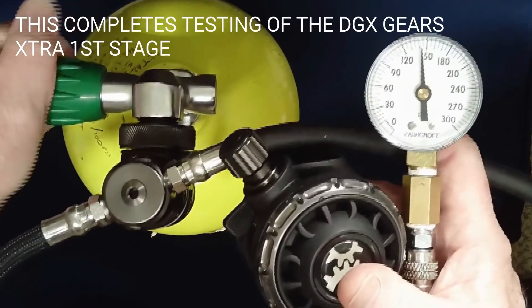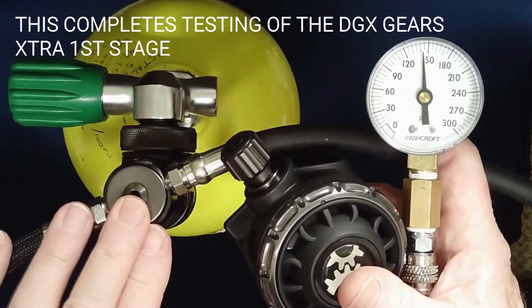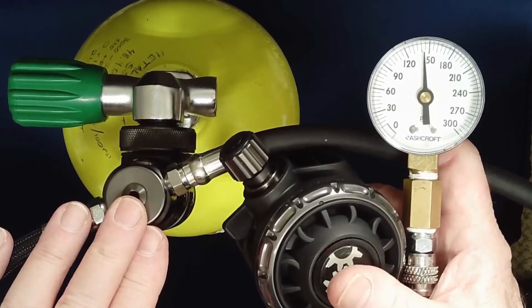This completes assembly and testing of the Gears Extra first stage. Dive Gear Express videos are made available for educational purposes only, to provide general understanding of scuba diving related topics and not to provide specific advice. Please read the essential information page at the URL shown.